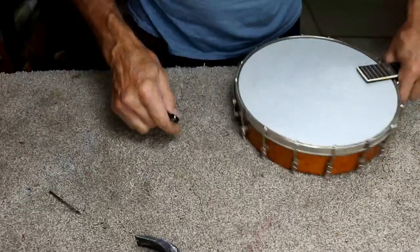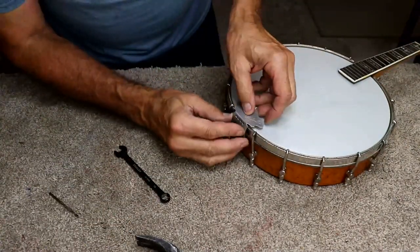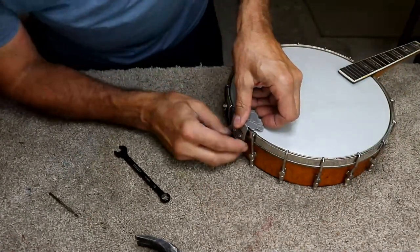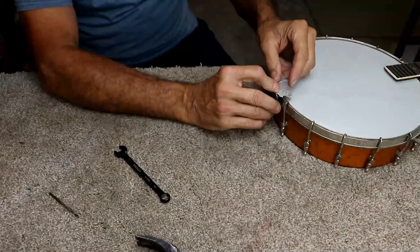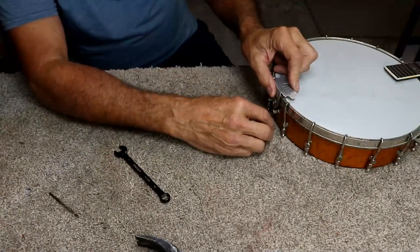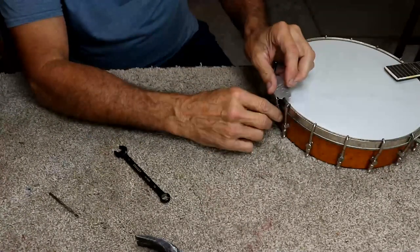There we go — that's straight up and down. Now we put the tailpiece on and yeah, that's what I was afraid of — it's in the way. I tried to measure it without putting the tailpiece there and it looked like there was going to be enough clearance, but of course it's not enough clearance. Oh my goodness, that's going to be a problem.